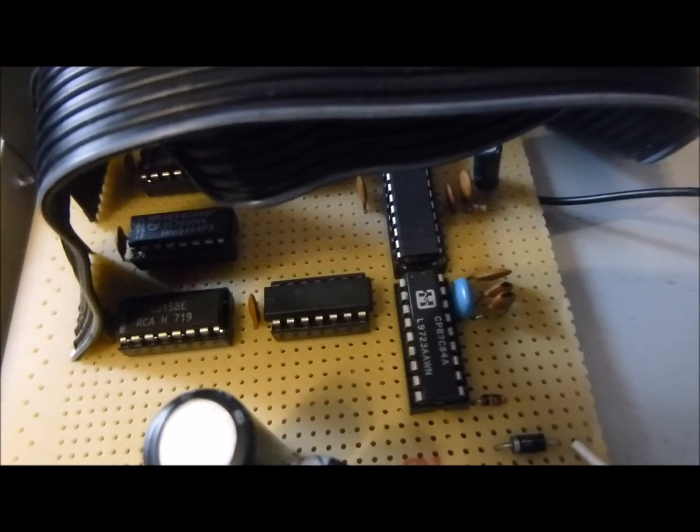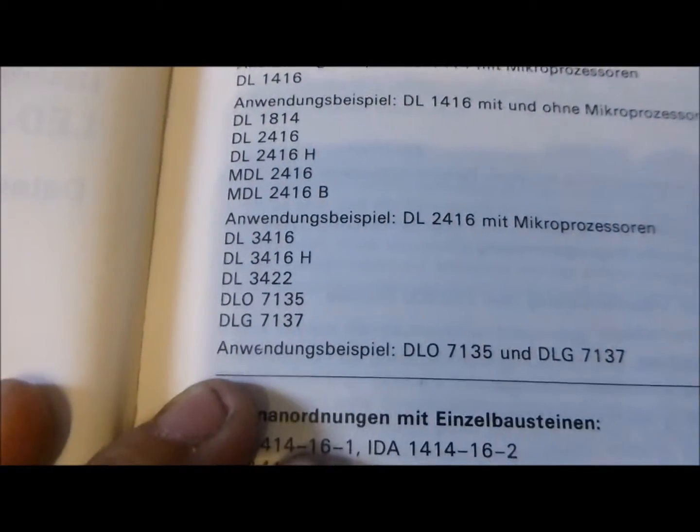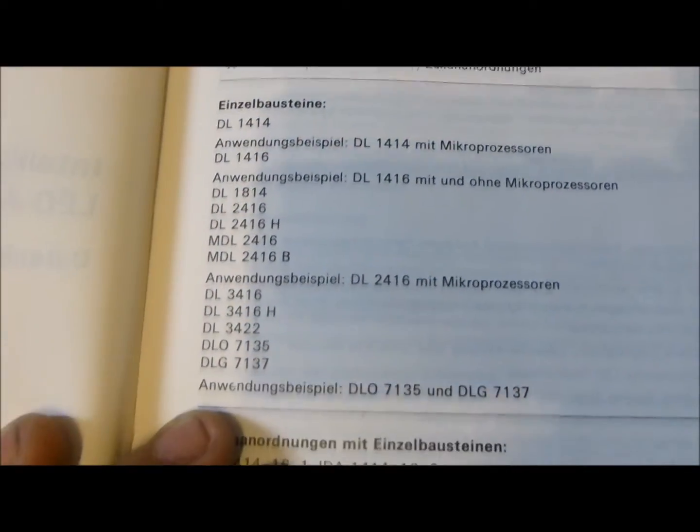Diese ICs machen etwas ganz Einfaches, was ich in einem kleinen Buch gefunden habe. Das schöne Büchlein ist das Siemens Datenbuch 1984-85, intelligente LED-Anzeigen. Da drinnen sieht man auch schon LED-Anzeigen, die auf dieselbe Art und Weise funktionieren. Ich habe mir da etwas Schönes rausgesucht.